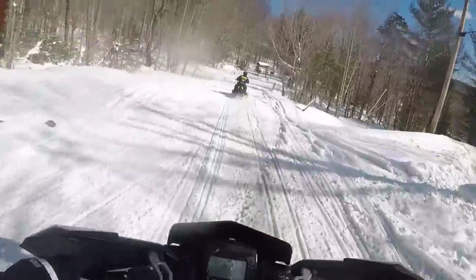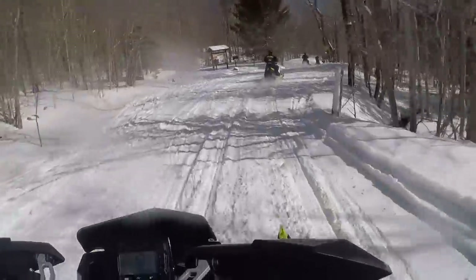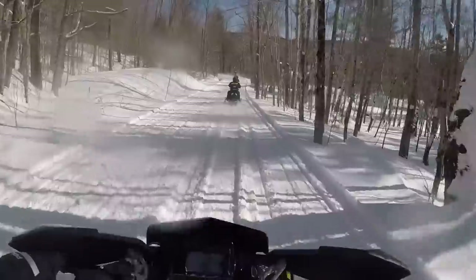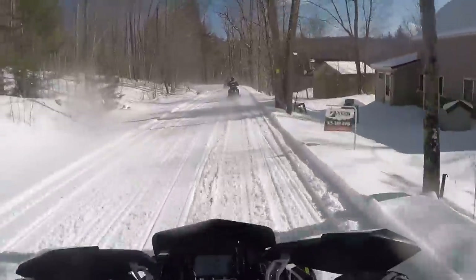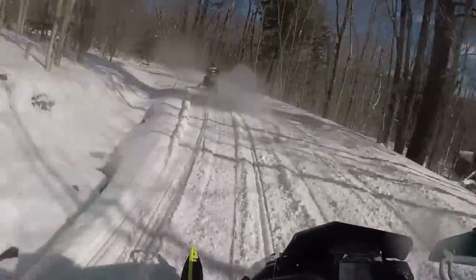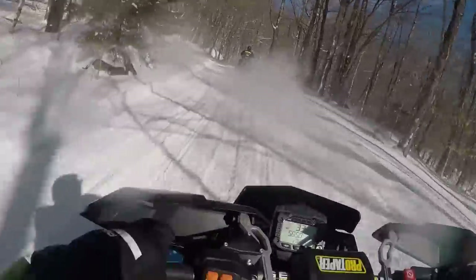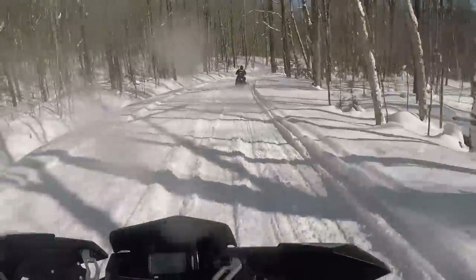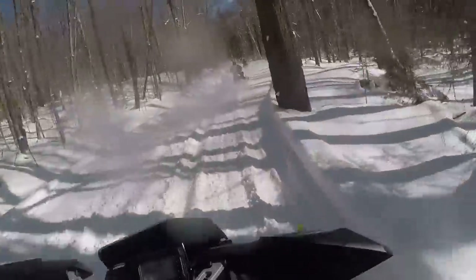It's the 40th anniversary this year as well. And last but not least, they took away the XCR in the Pro-S Rush models, so there will no longer be the XCR in that model. It's only going to be the longer track XCR in the Switchback models.